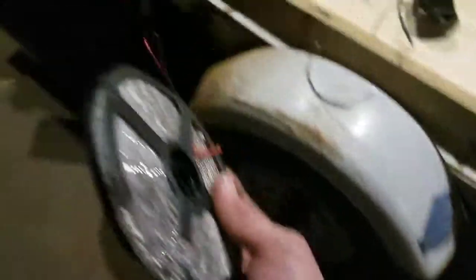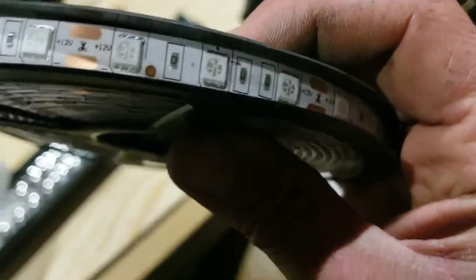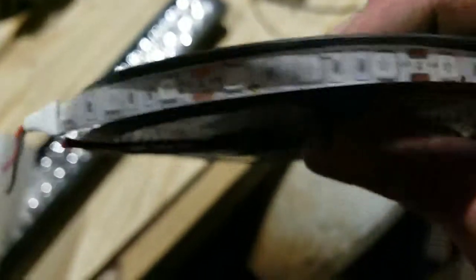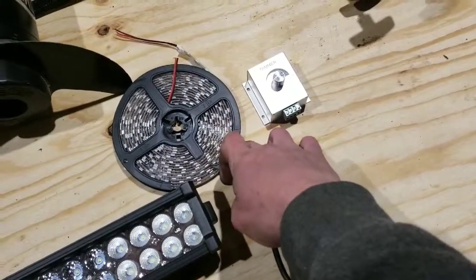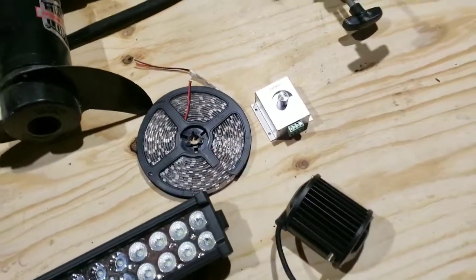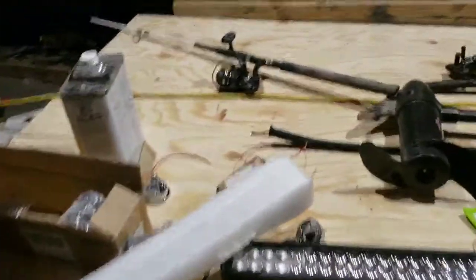Light strips on the boat. I actually got three of these rolls, and what you can do is on those little copper spots there, you can cut it and solder on new wire so that you can cut these into strips and have multiple strips of lights. What I'm going to do with those is eventually have these lights running underneath the hatches and attached to door jam switches, so that when you open the hatch these lights come on and show you what's in the hatch at night. You don't have to be rummaging through there with a flashlight — they'll be lit up as soon as you open the door.